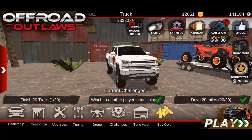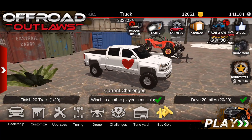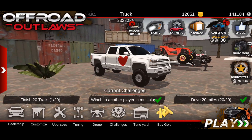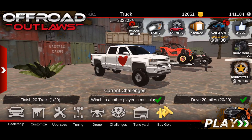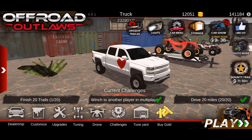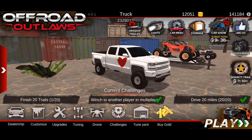Welcome back to another episode of Offroad Outlaws. I was working on a Valentine's build, and if you'd like to see that video let me know down below in the comments. Right now I'm covering a full wrap on how to build one of these, but that is not what we're here for today.